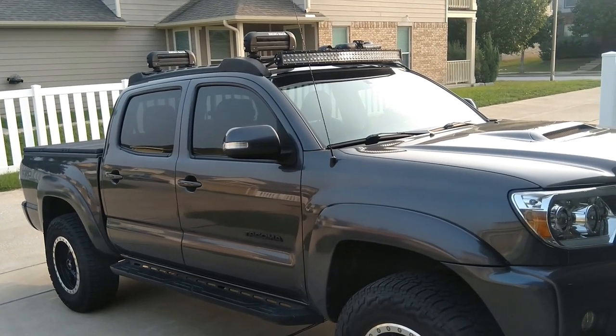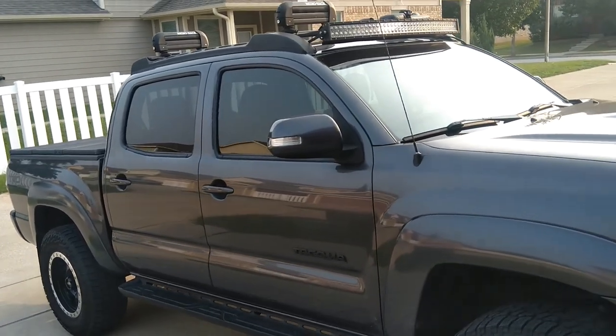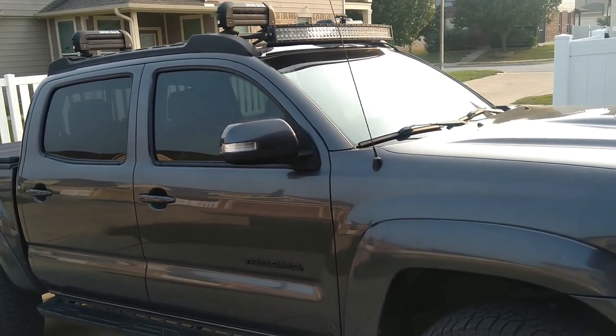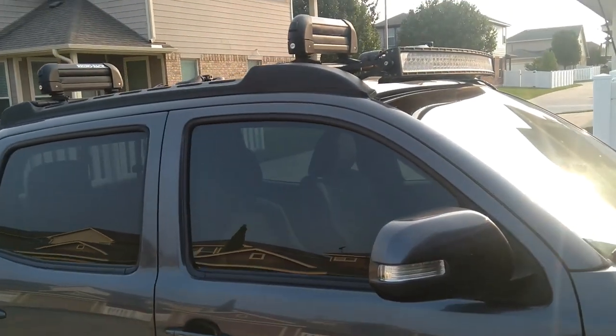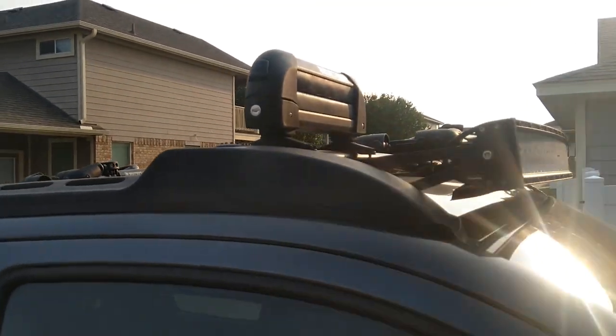Hello there, welcome to Fisherman ETX channel. Today I wanted to show you how I did my truck rig for surf fishing and fish in general. First I want to talk about the rooftop rod holders.